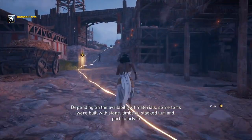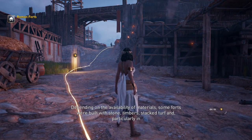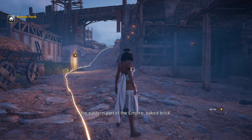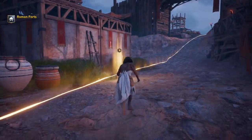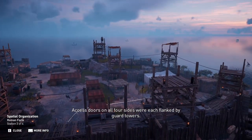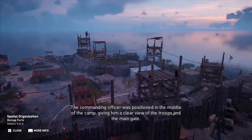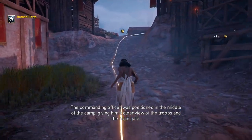Depending on the availability of materials, some forts were built with stone, timbers, stacked turf, and particularly in the eastern part of the empire, baked brick. Access doors on all four sides were each flanked by guard towers. The commanding officer was positioned in the middle of the camp, giving him a clear view of the troops and the main gate.